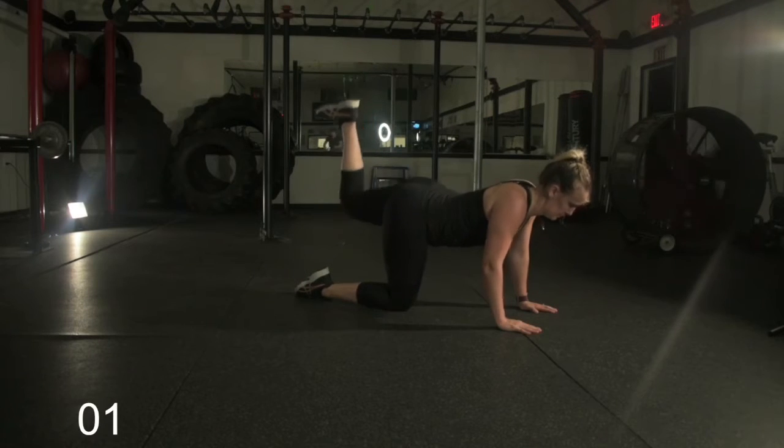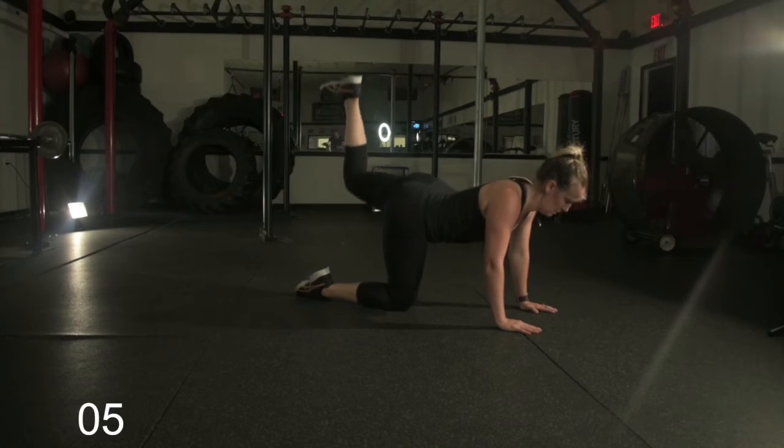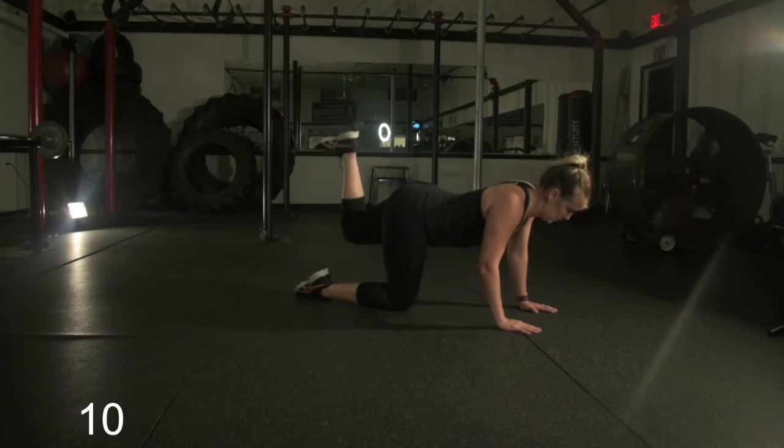Now Lisa is glute pulsing — very small movement. Heel is going to the ceiling. You want to make sure you're breathing through this. It's a little bit faster pace, so breathe. Good work.